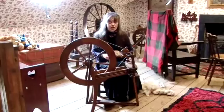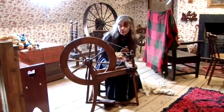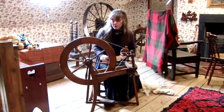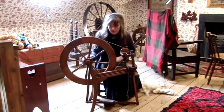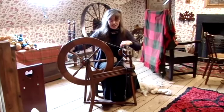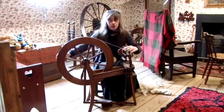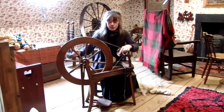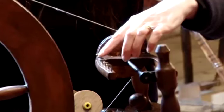I'm going to show you how to set up a spinning wheel. This spinning wheel is widely available — it's the most common form of spinning wheel. What we've got here is the wheel, which is attached to this, which is called a maiden. The maiden is going to twist around and you'll notice that there are hooks on the maiden.